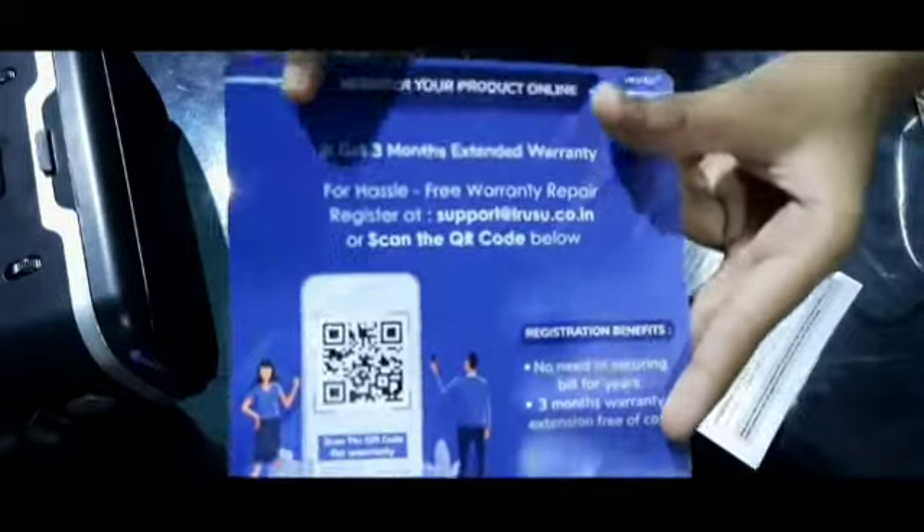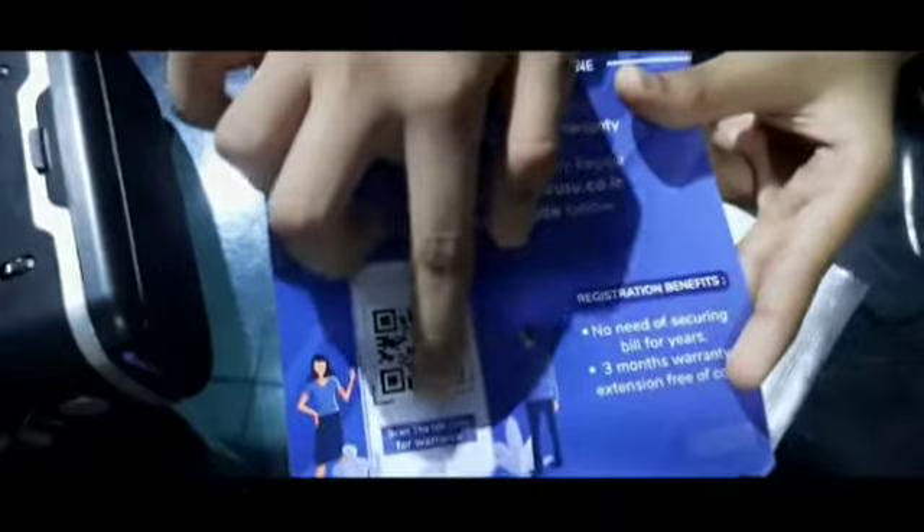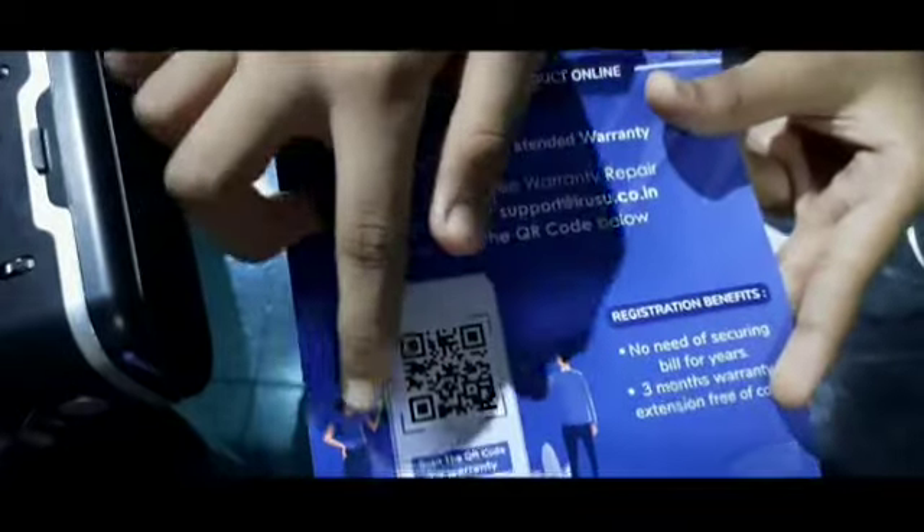I am going to scan the QR code. I will scan the QR code so we can install the app.